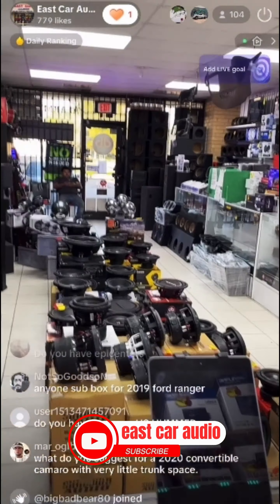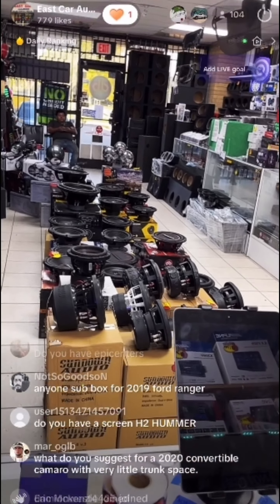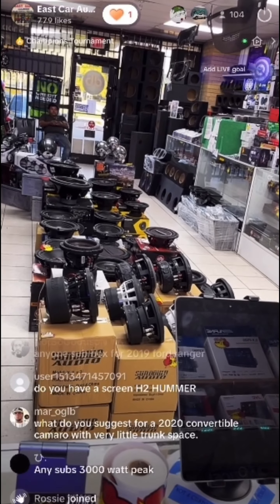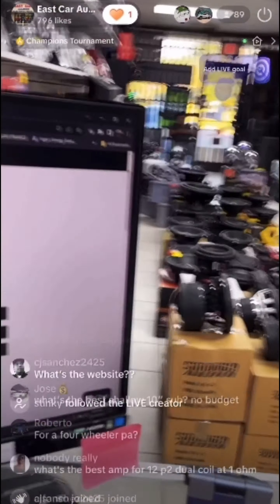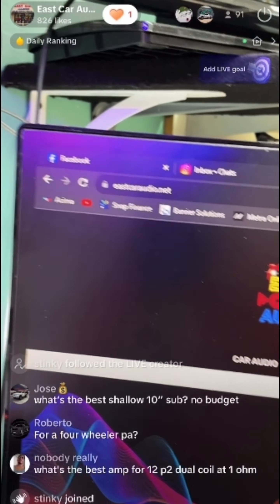For your Camaro — we've done a couple systems. We use a box for the trunk — a 1.8 cubic foot box — for a single 10 or 12, just depends on your budget. We have a lot of options for your Camaro. Again, head to eastcaraudio.net.